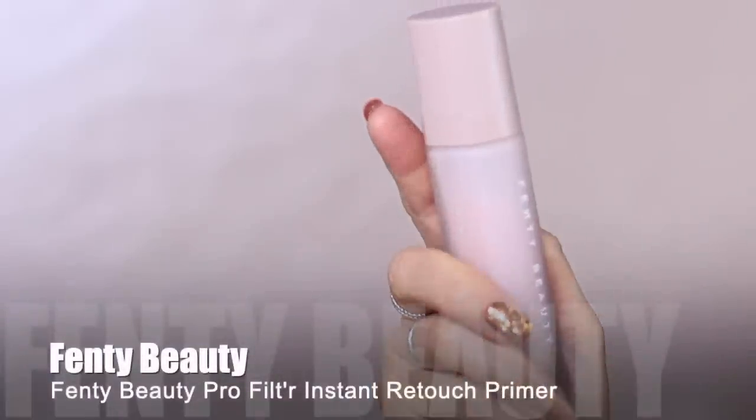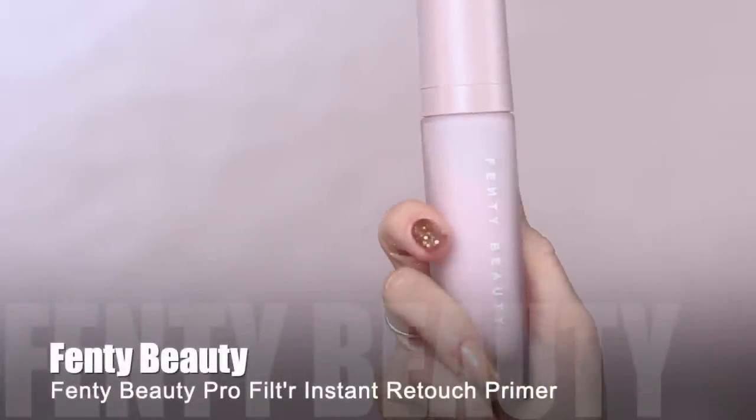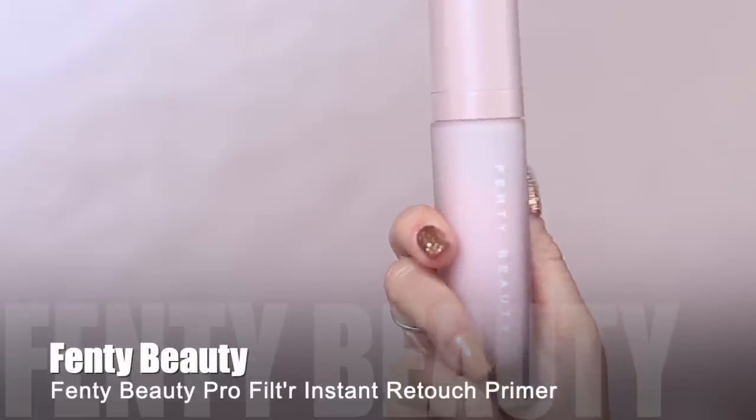I've already done my skincare — moisturizer, SPF — that's all part of my skincare routine. For my makeup routine, the first step is primer. You don't necessarily need a primer, but it will help your makeup last a little bit longer because it gives your makeup something to hold on to. I'm going to apply this all over my skin, and if it doesn't make you feel amazing, then don't use a primer. It should make your skin feel so good.